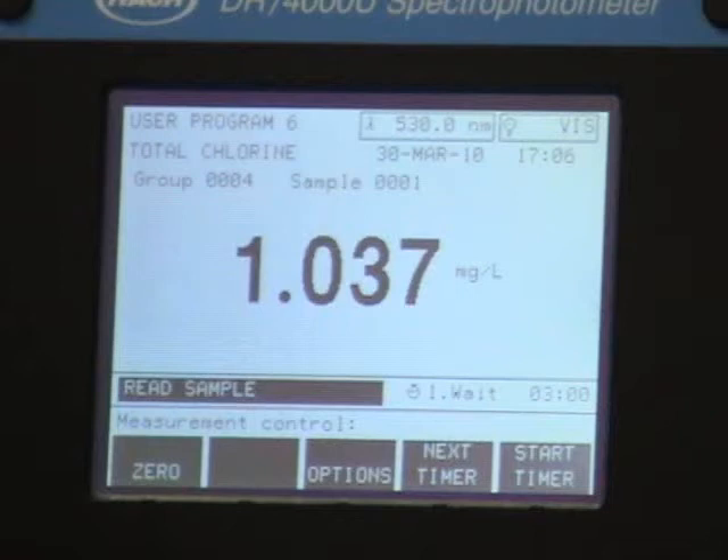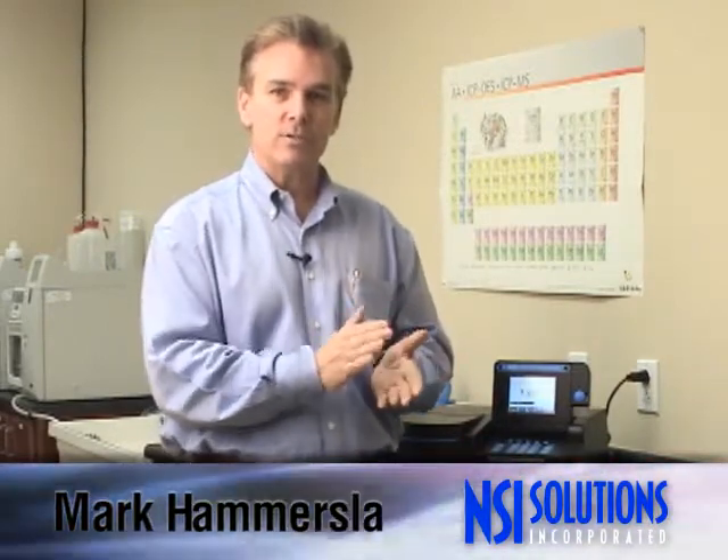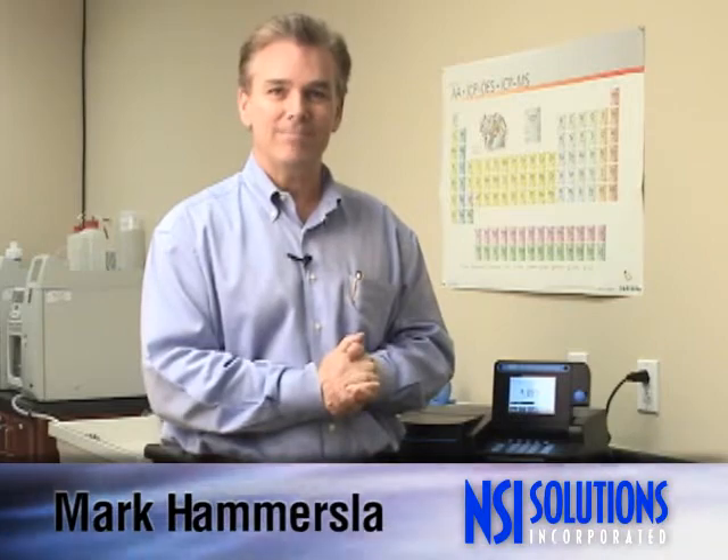I didn't quantitatively dilute this — you'll be more accurate if you use ASTM class A glassware. So here we have it: QC check standards, single-use Teflon tubes, very easy to use, stable, and accurate. Thank you.